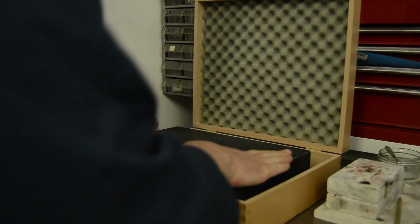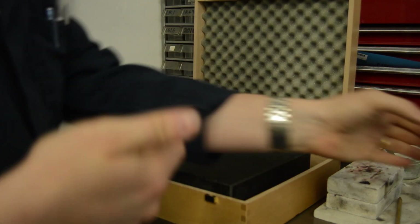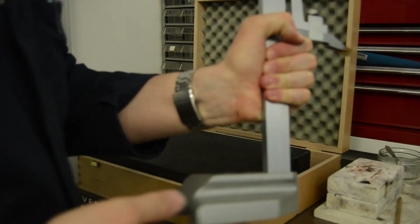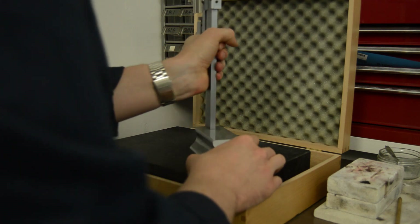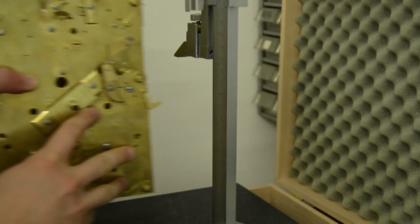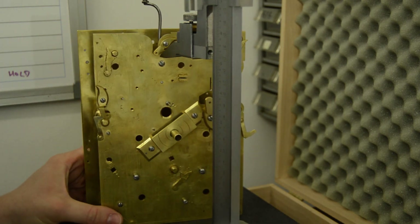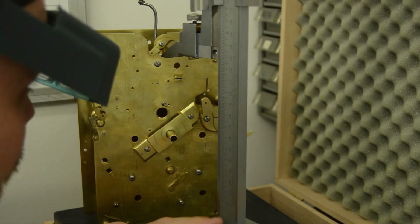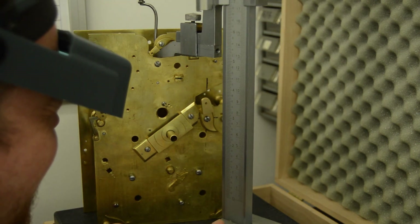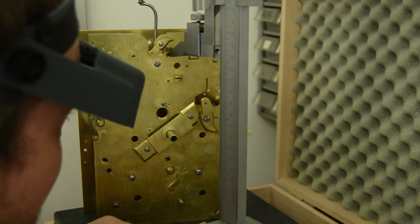Next, the location of the pivot hole needs to be found. There are several ways that this could be done, but with the front plate of a much smaller size than the back plate the clock is a little trickier to hold. I fit the part to the clock and with the Anderson blue diker mark the horizontal line at the center height. I use a surface plate and a height gauge to take the height from the pivot hole on the front plate and transfer it to the new part.